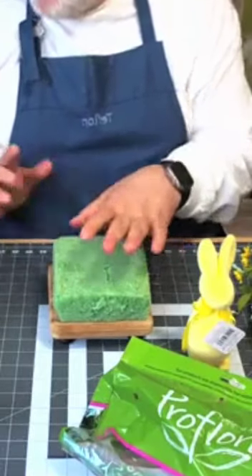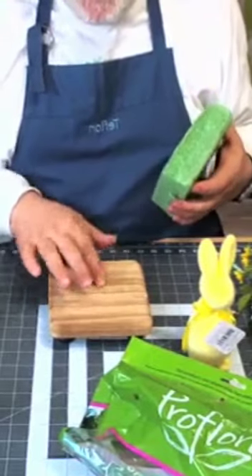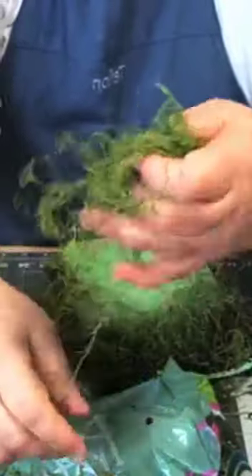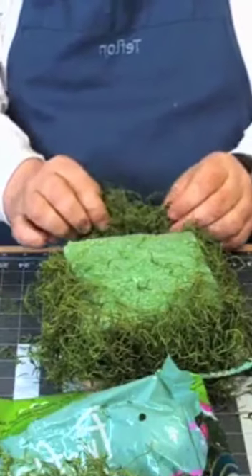I am going to go ahead and glue this on. This wood right here is kind of rough already, very similar to this — it's just a different material. It's like what you see Easter baskets stuffed with.